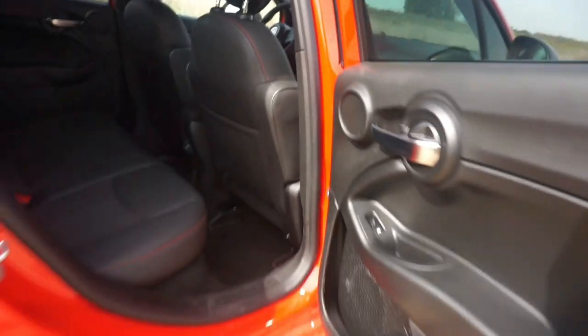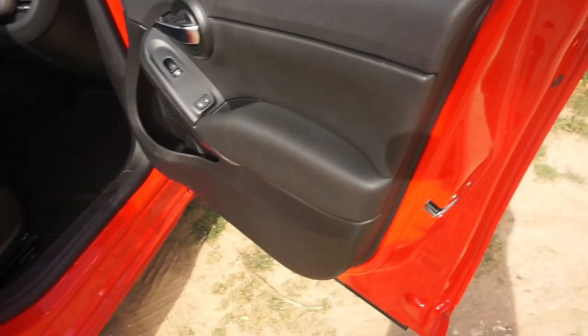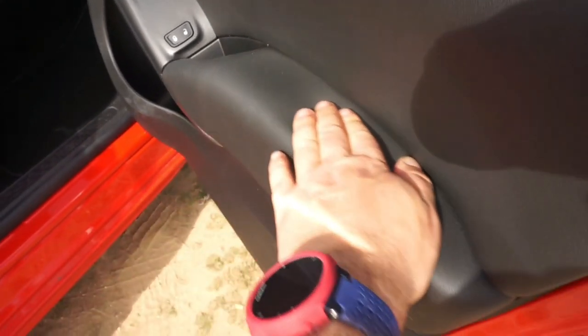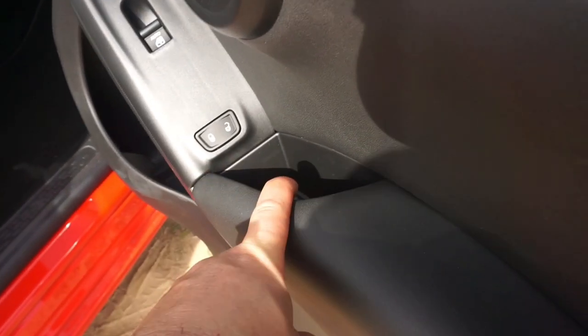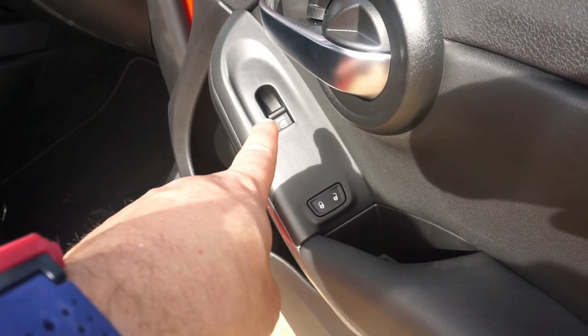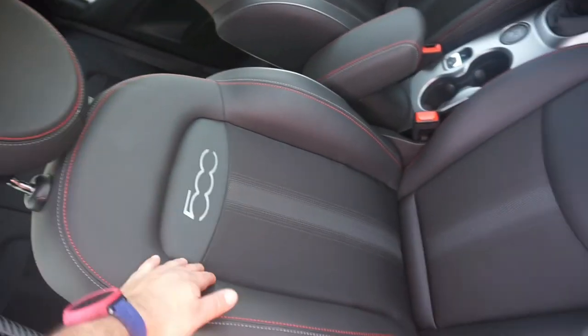Nuestro copiloto tiene la puerta más blandita, que es lo que he echado de menos en la parte de atrás. Fiat podría haber trabajado los dos lados traseros igual. La puerta del copiloto también tiene huequecito para guardar cosas: caben las llaves, una botella de dos litros y sus snacks, al igual que los controles para subir las ventanillas. El cromado ya mencionado también está aquí.